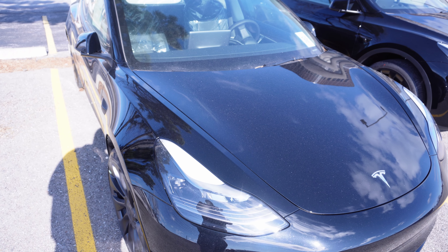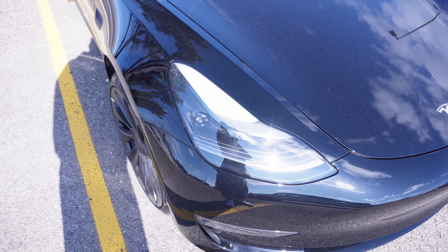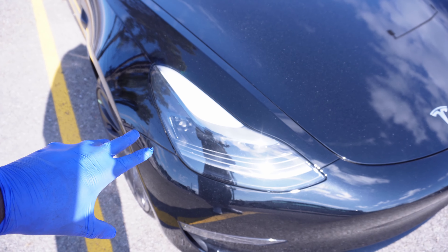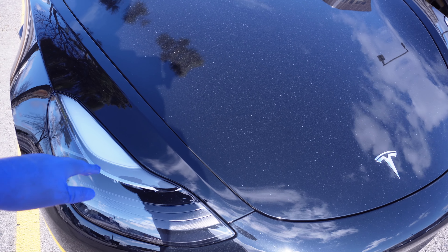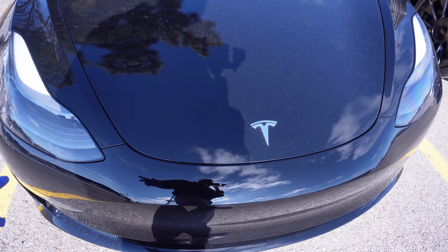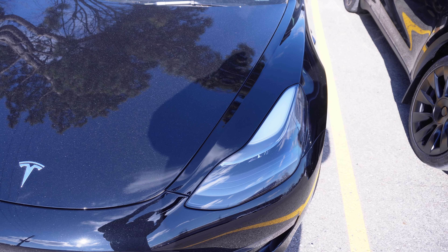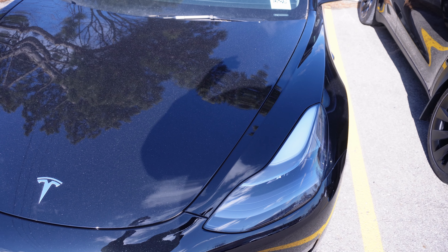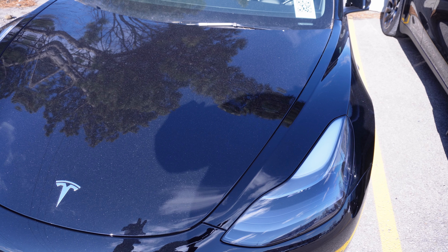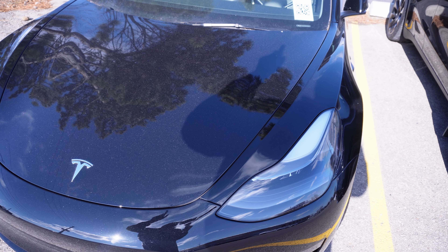So take a look at the quality check for this vehicle. You want to look at the front of the vehicle — make sure there are no scratches, dings, or marks. Check the headlights, make sure they're flush. If you're getting the black vehicle, make sure to get yourself some paint protection film, because black tends to reveal scratches the most.